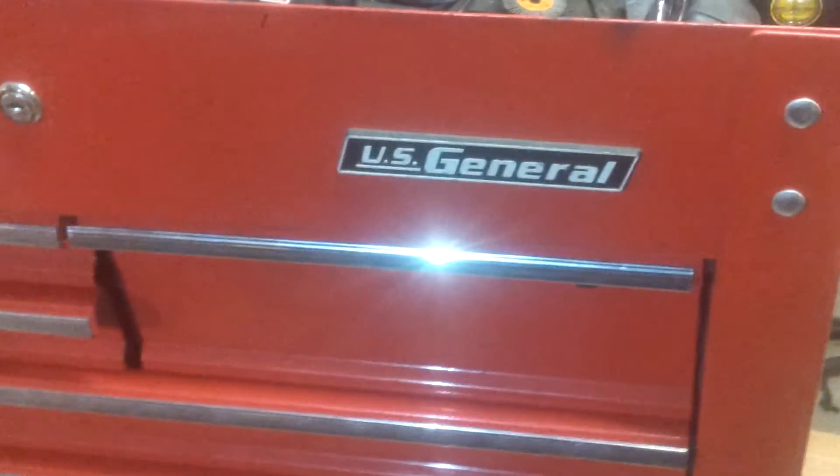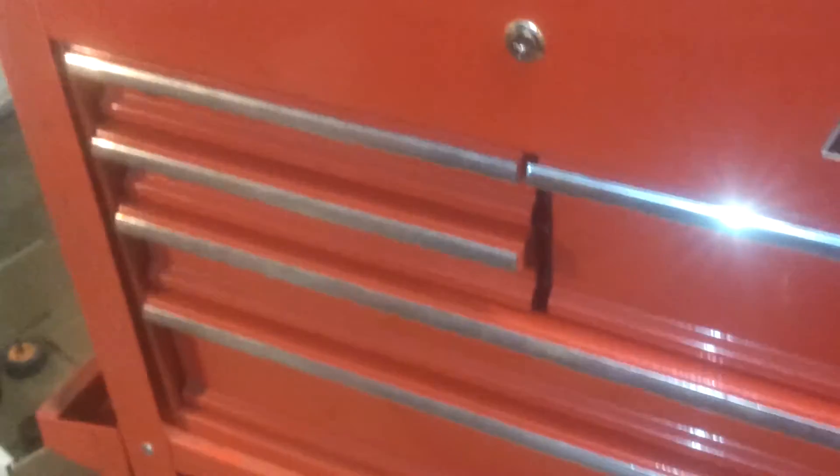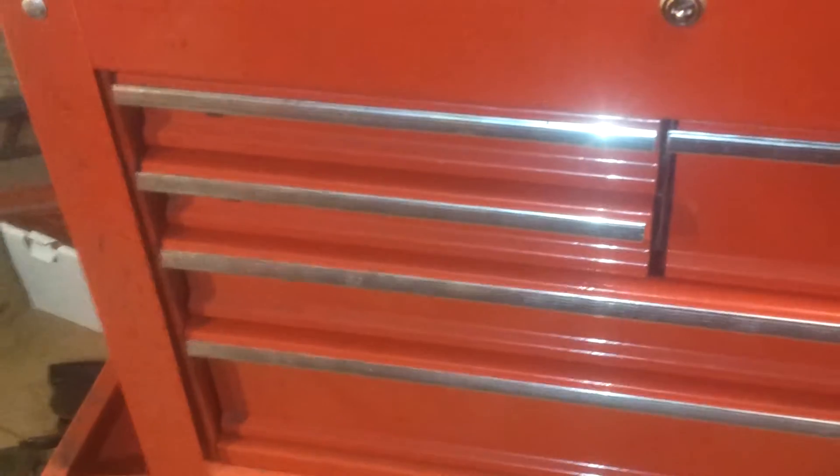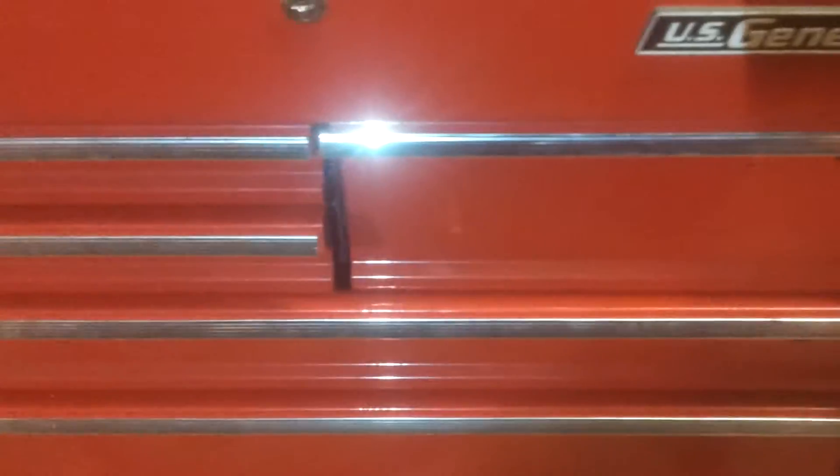I have got nothing bad to say about this box whatsoever. It's a great box. I like the drawers in it, although they're full of grit from grinding on stuff too close to them, but that's about the only complaint I have about it. It's held up for my abuse for about two years now and it's still going strong, so it's going to go with me to my new job.